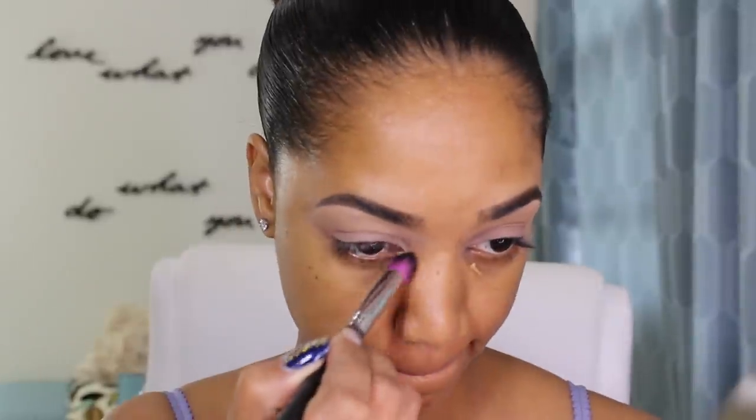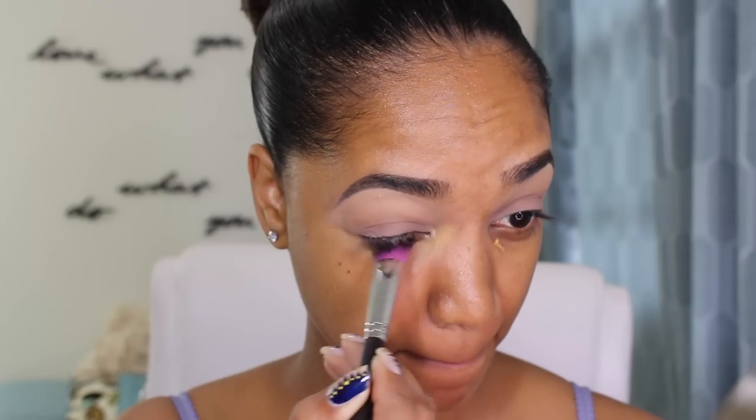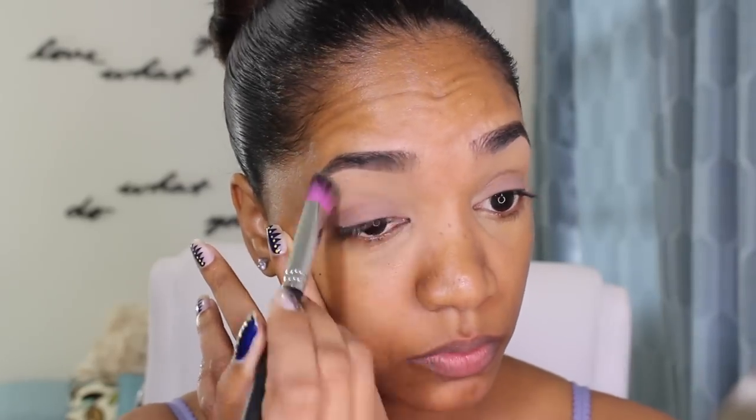Then for concealer under my eyes, I'm grabbing my Makeup Forever Full Cover Concealer — this is shade No. 12 — and I'm just gonna blend that in with a Sedona Lace Synthetic Brush. This is a great waterproof concealer, and it is budge-proof, smudge-proof, and crease-free. So I'm just gonna blend that in under my eyes and make sure I get into the inner tear duct area as well, and even blend a little bit on my brow bone area.